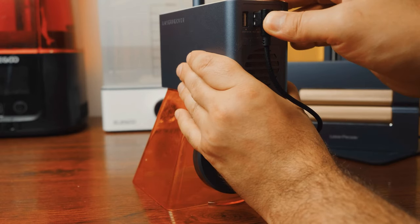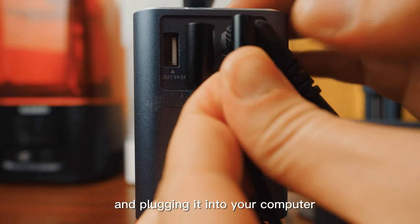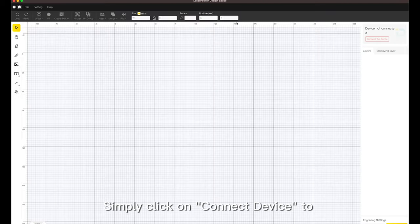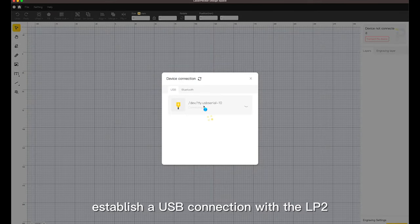To kick things off, let's set up the LP2 by connecting the safety cover and plugging it into your computer. Simply click on 'Connect Device' to establish a USB connection with the LP2.